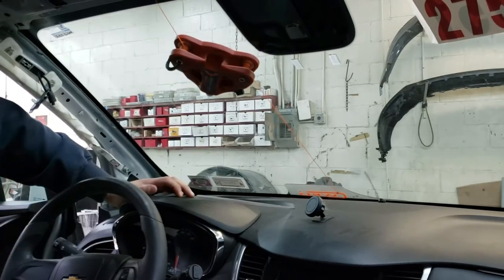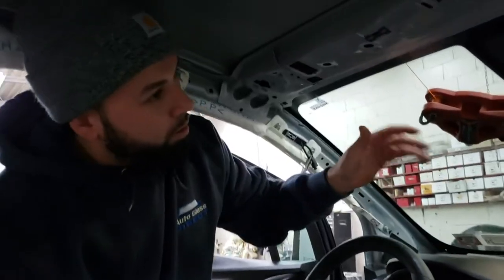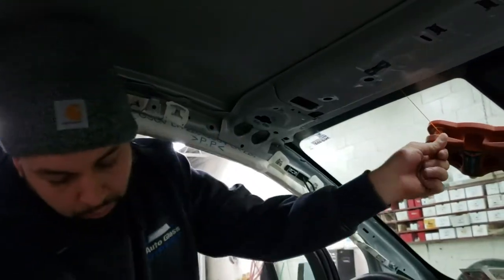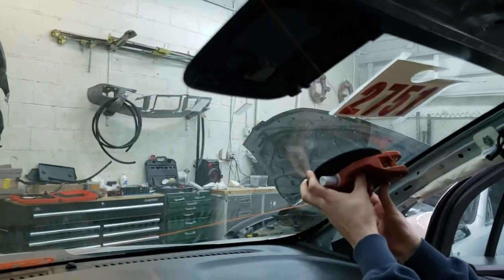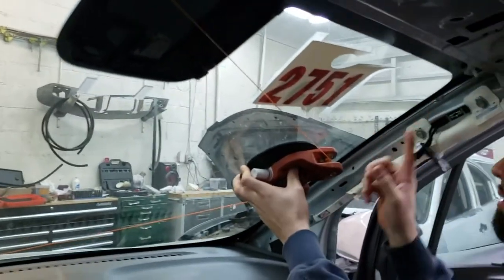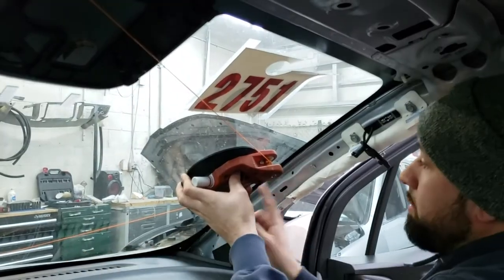Pretty much get half the windshield cut from here, then reposition and cut out the rest. Here's going for the final position. I usually put it right around here so you come to here, come to here, and it'll be out.